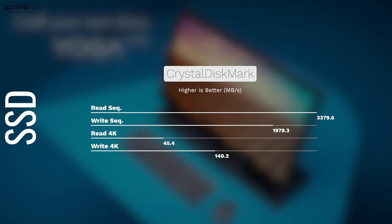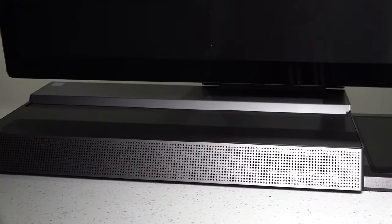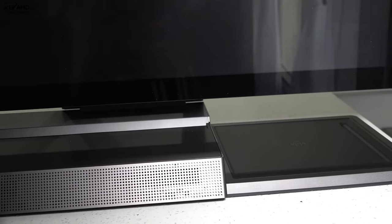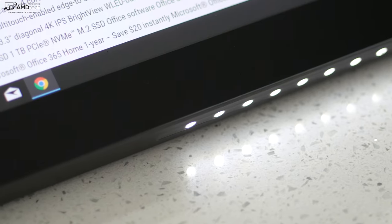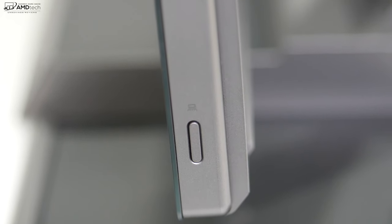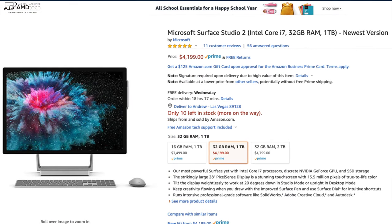SSD read and write speeds are excellent, as you can see from the CrystalDiskMark results. The Yoga A940 all-in-one also has a 3D soundbar with Dolby Atmos that sounds really fantastic — I was very impressed. It fills up the room well, the volume is good, and it has bass. Overall, great job by Lenovo. I also love the LED lights that illuminate your workspace, giving it a really sleek look. The button to turn on the LED lights is on the right side. The price advantage over the Surface Studio 2 is a big deal.